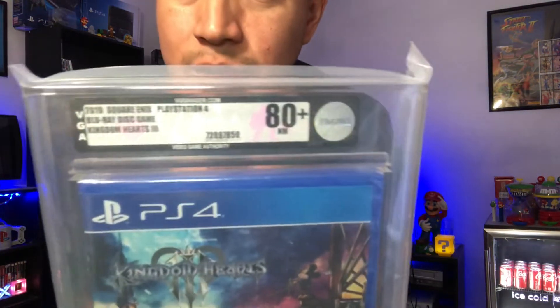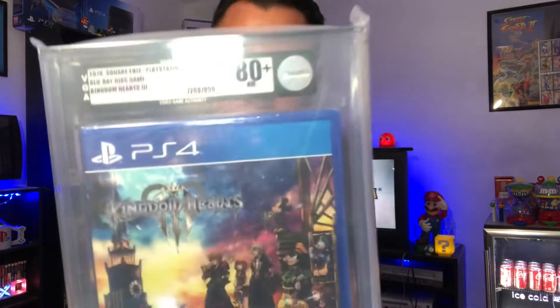Our next game — let's see it here — and this one is bam! So again this is an 80 plus, and this is Kingdom Hearts for the PS4.